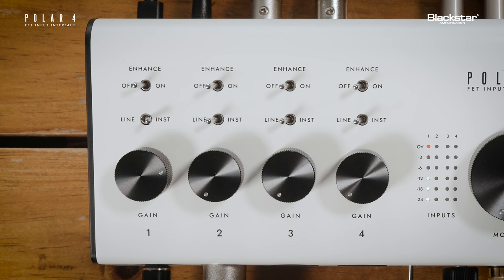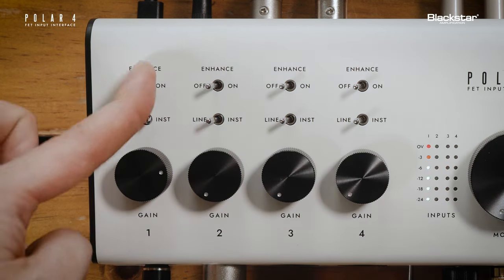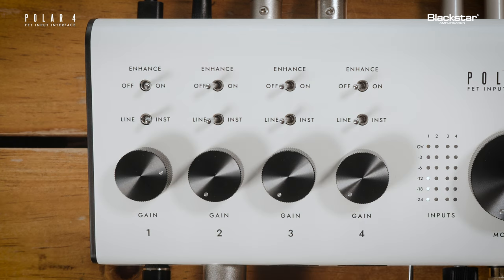The Enhance switch operates in one of two ways, depending on whether you've connected an instrument or microphone to the input channel. With an instrument connected, such as a guitar, and instrument selected, turning on Enhance enables a unique analog circuit that mimics the input stage of classic valve guitar amplifiers.